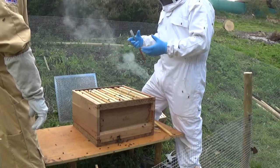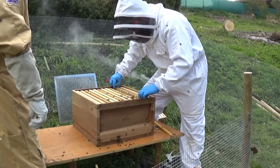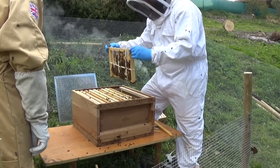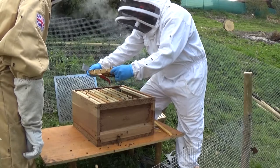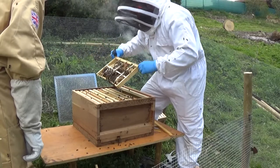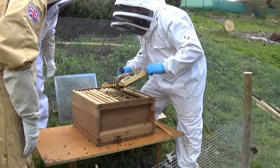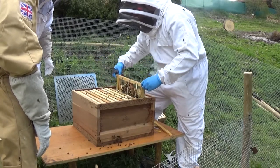With a frame, pull it straight up. Don't roll it this way or that way — just pull it straight up. Tilt the frame over away from you and have a quick look. The queen will be a lot bigger, a lot longer. You can tell from this frame it's all stores — capped nectar, capped honey underneath. So you know the queen's not going to be on that because she won't be laying eggs in it. It's nothing but stores, so you don't need to worry about that.